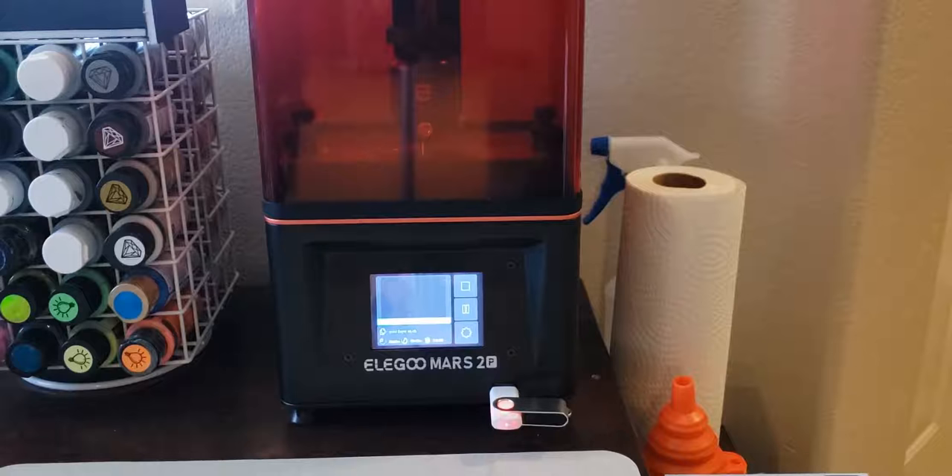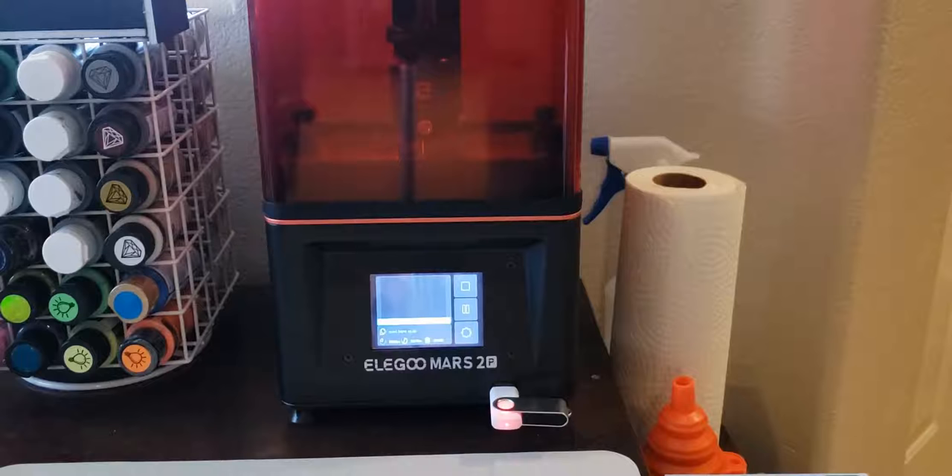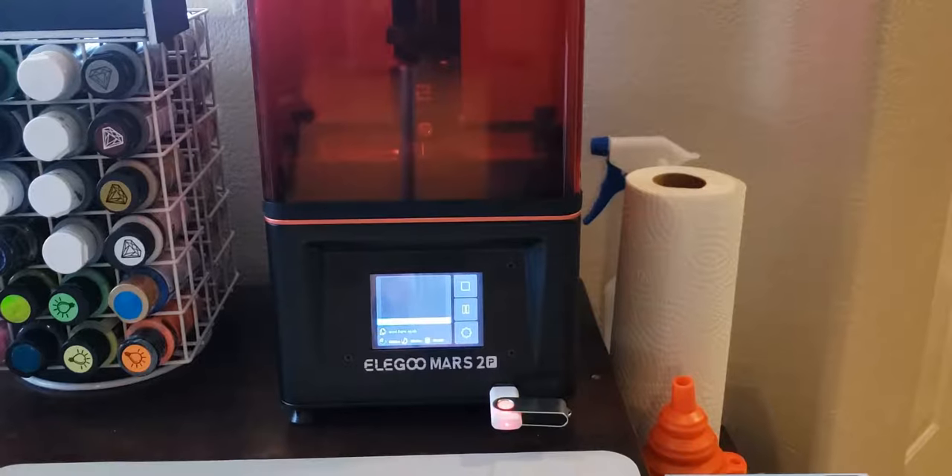The first thing is: you order your printer from Amazon or wherever, you order your resin, you get it home, you set it up, and you think you're gonna start printing. Nope — you need more stuff, quite a bit of stuff. At the very minimum you're gonna need rubber gloves, you're gonna need a respirator, and you're gonna need a lot of isopropyl alcohol to clean everything.